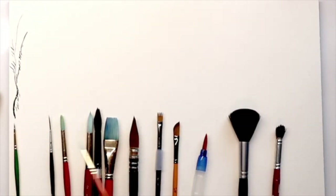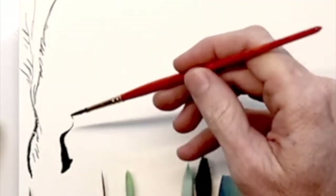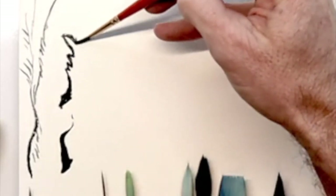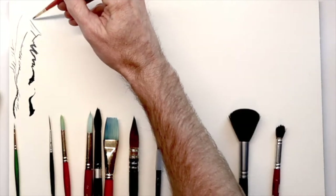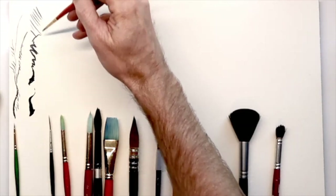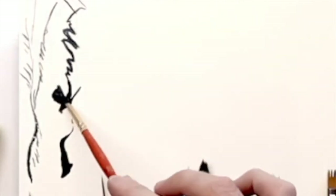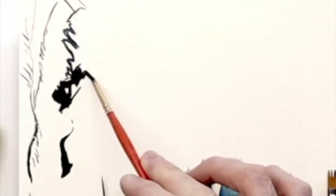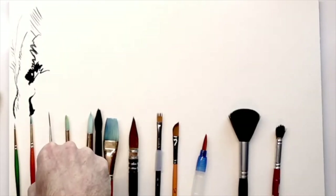Next up is also a round white Taclon synthetic brush by Princeton Art and Brush Company, and this is a number two round, which means that it's a little bit larger and easier to get some more of those details, but you can still use it for slightly larger areas. You can use the side of your brush to create interesting patterns and fill in larger areas that are hard to reach.